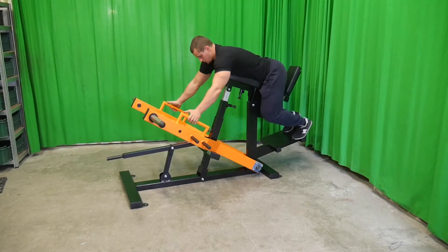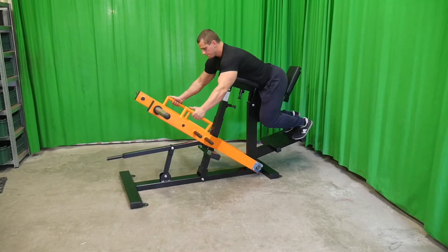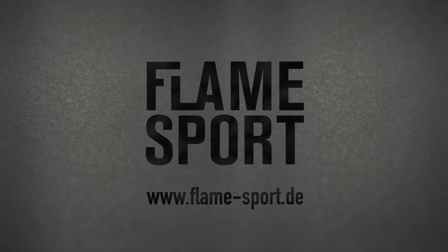It's coated with a durable powder coating. This and many other products you can find at flamesport.be.